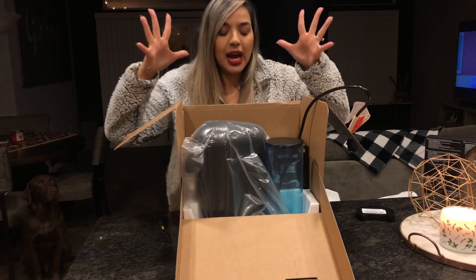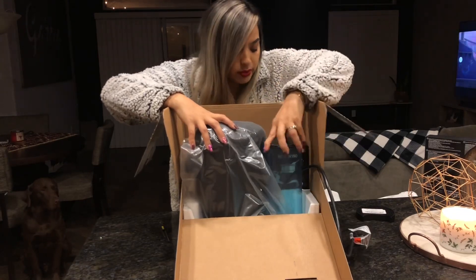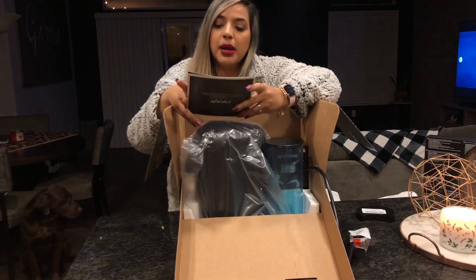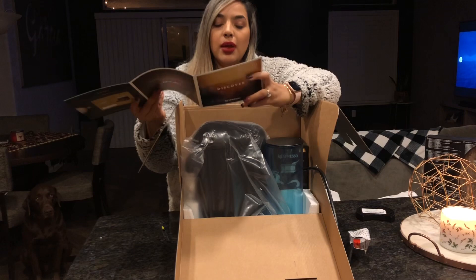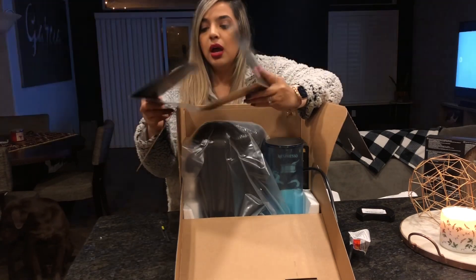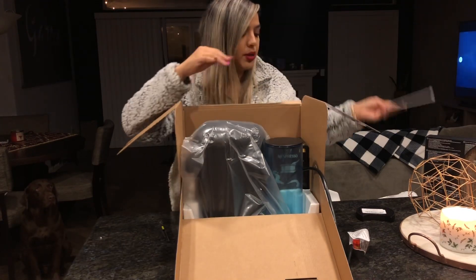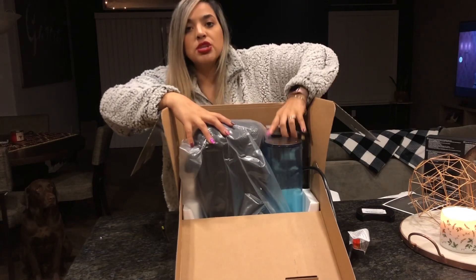Oh my god, I am so excited! I couldn't justify this purchase, but my little friend named Black Friday came along and the rest is history. And this is a $10 off coupon for a coffee order — yay!